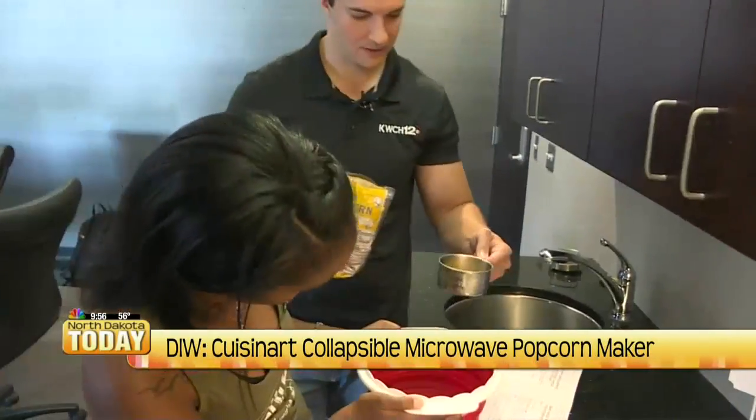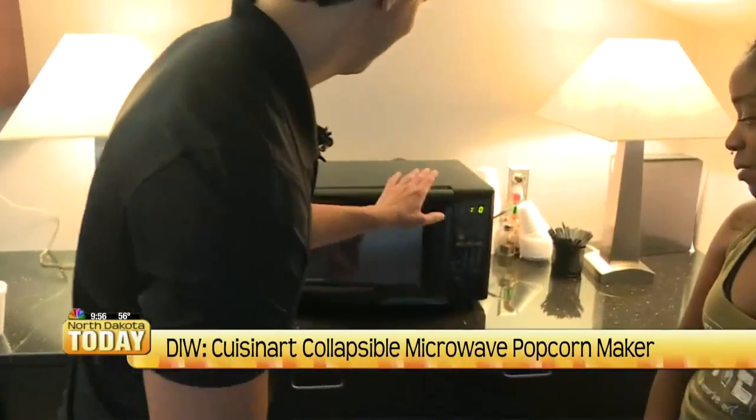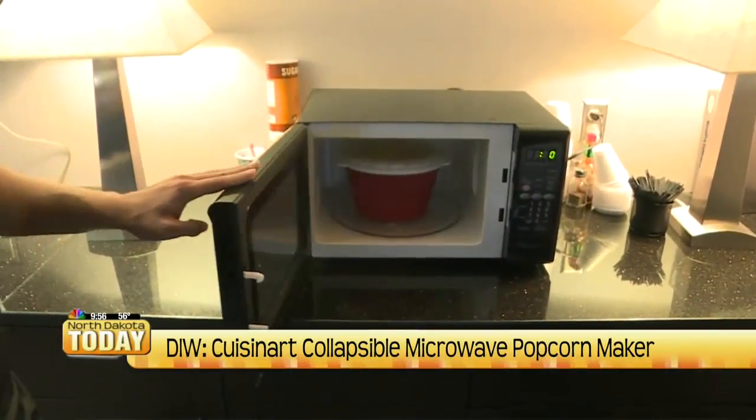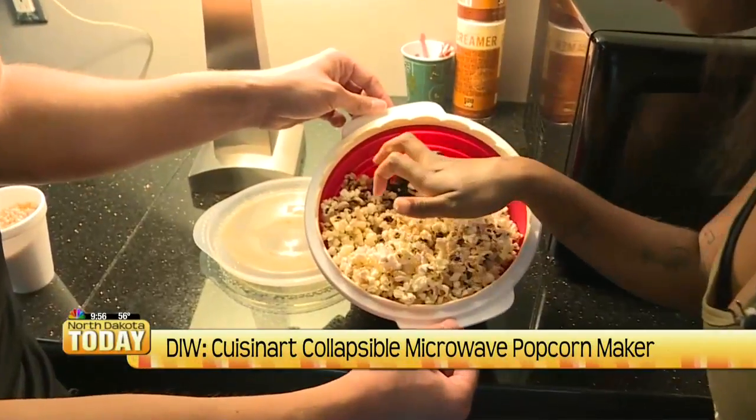We follow the instructions for a fourth of a cup, punch in three minutes and 45 seconds, and once it's done, we pull it out. It's smoking — and it's burnt. It's like the middle got the worst of it.